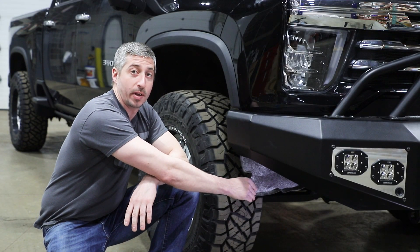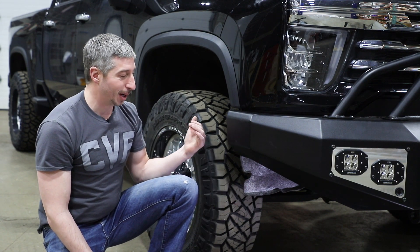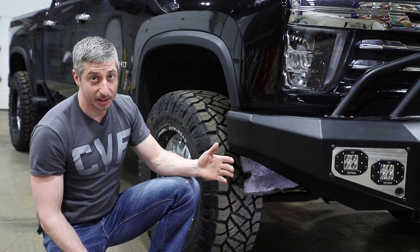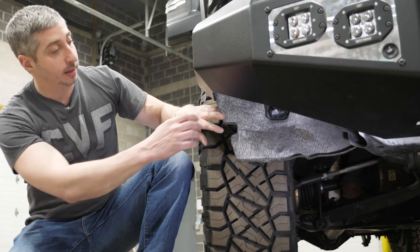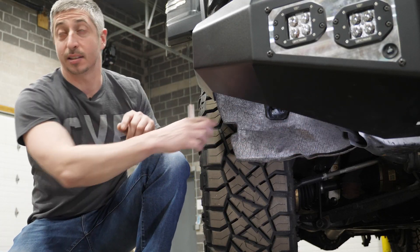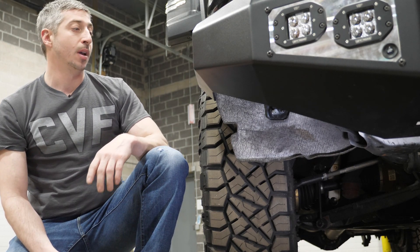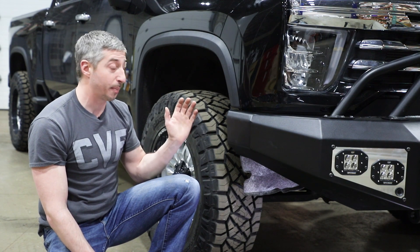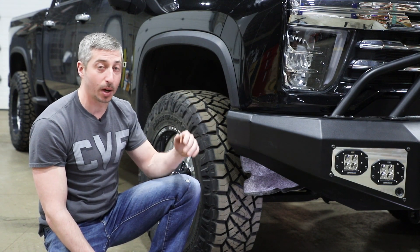All this extra inner fender that's here was to stop mud, dirt, and debris from flying inside of that factory bumper. It's completely unnecessary now. So what we're going to do today is trim off all this excess and pretty this thing up a little bit. We don't want to trim too high to where it doesn't still do its job — like stopping mud, debris, and rocks from flying inside the bumper.